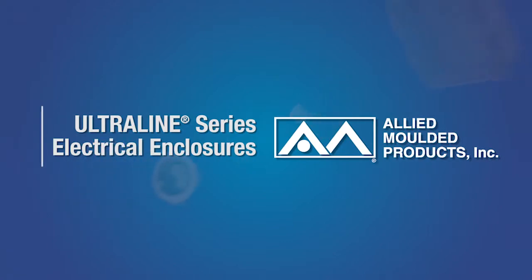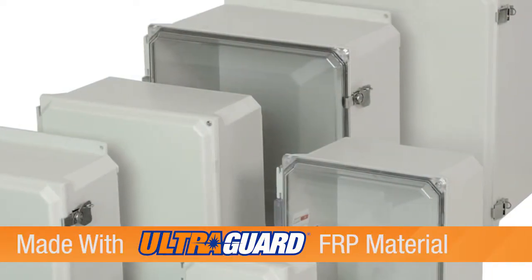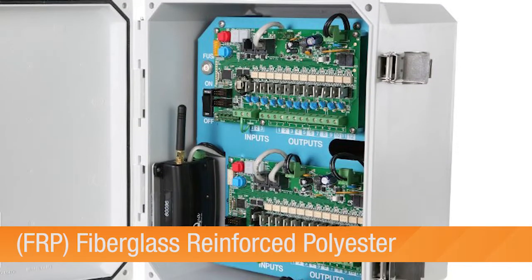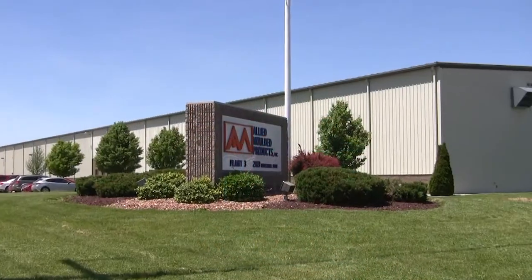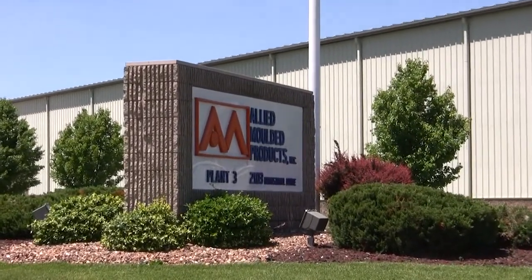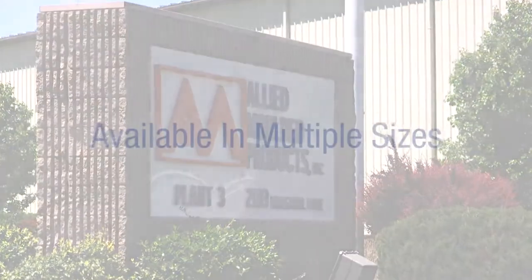Allied Molded Products Ultraline Series provides a more modern, non-metallic enclosure solution for contractors and customers alike who require protection for sensitive electrical and electronic components for indoor or outdoor environments. As the only U.S. enclosure company manufacturing both fiberglass and polycarbonate enclosures in its own facility, Allied Molded offers the best options for a competitive price and the quickest turnaround from order to shipment.